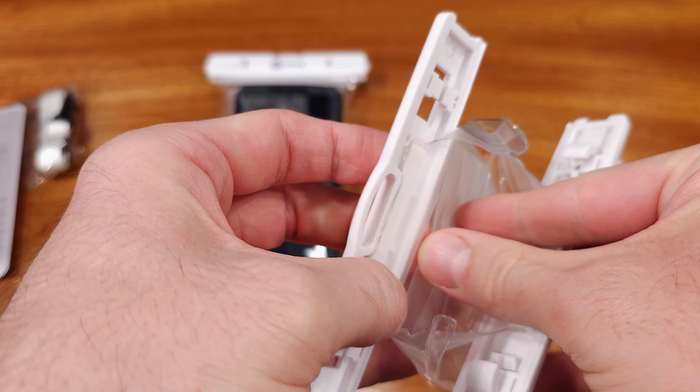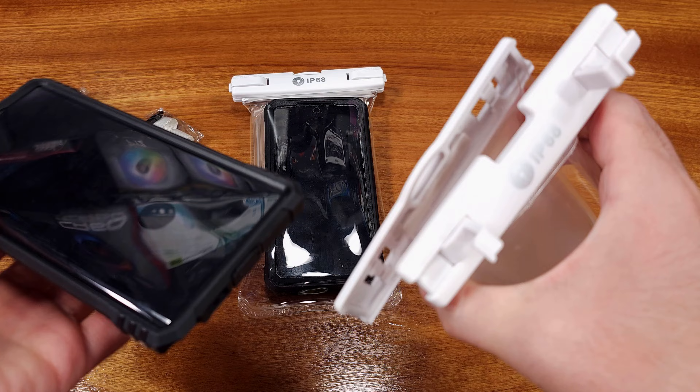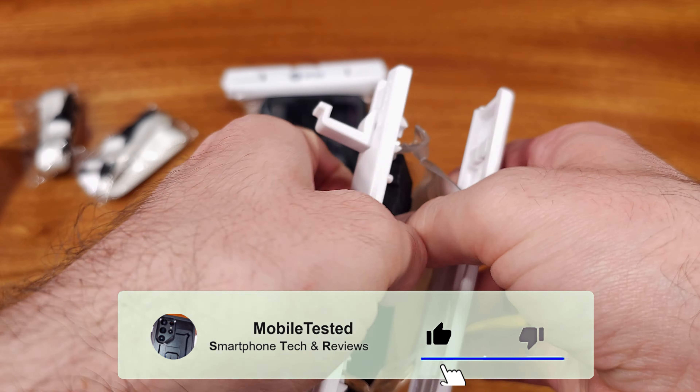In my testing, I was able to get the Pixel 6a and my Samsung Galaxy S22 Ultra to fit inside of these cases, even with their Supcase UB Pro cases installed. This was a pretty good result, as this adds quite a bit of bulk to both of these phones.